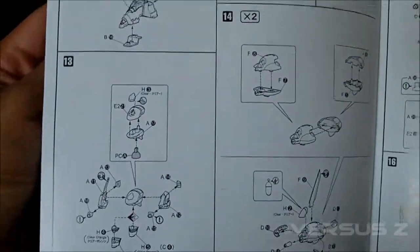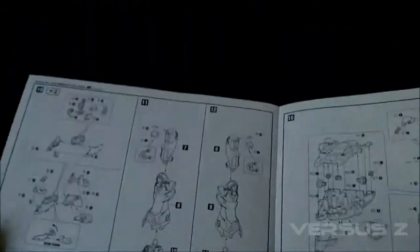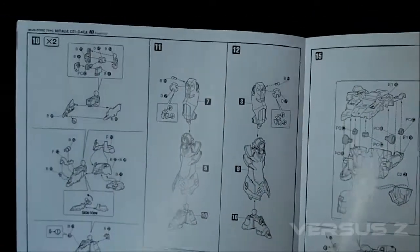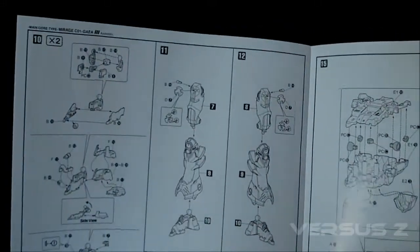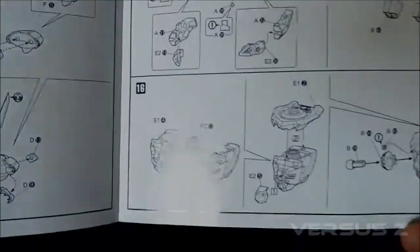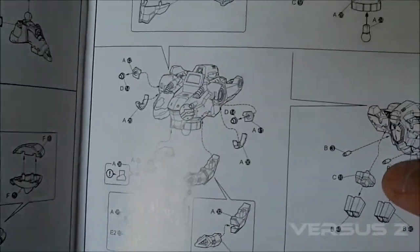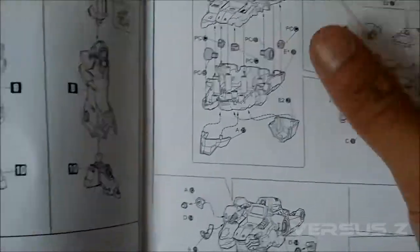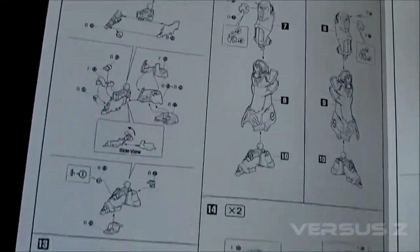The way the manual works is pretty much like Master Grade manuals — it tells you how you have to do a duplicate step, so it tells you if you're going to do the same thing twice, times two, just like right here. But you really need to be on the dot with these pieces because there are a whole lot of tiny detail pieces you need to pay attention to. That piece right there is tiny and separate. Polycap joints — you might want to glue some of those in. There's a whole different level of attention needed when building these Kotobukiya kits.